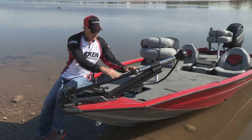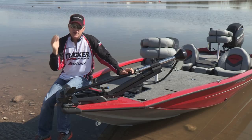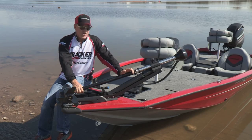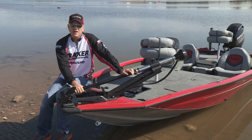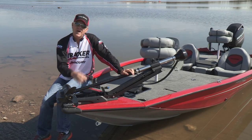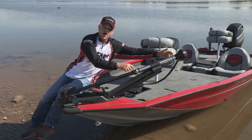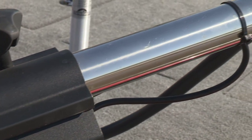Secondly, this trolling motor has a lower half made out of a composite material. It's flexible and has a lifetime warranty. It has some flex in it so that if you're up in shallow water and you hit a rock, hit a stump, or run up on the bottom of the lake, the shaft will flex rather than bend, saving you money over the lifetime of the trolling motor by never having to replace this shaft. But you still gain the strength of a steel upper shaft. All of the upper housing is made of steel, lower half composite — you get the absolute best of both worlds.